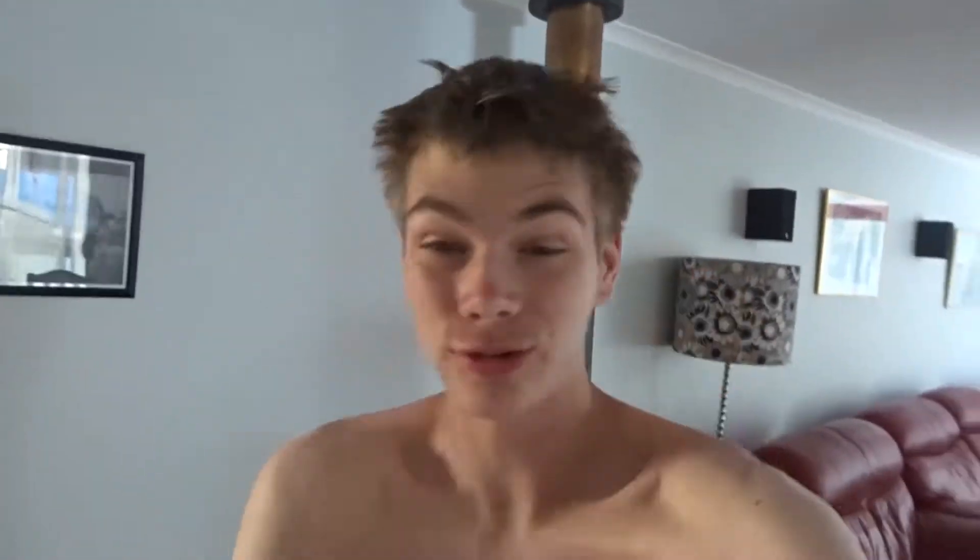Good morning Chewbaccas, just woke up, it's like half past nine and I'm looking like trash. I haven't had a shower for like four days — it's absolutely gross. Let's get the day started.